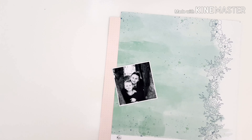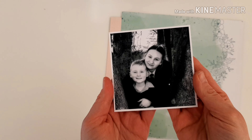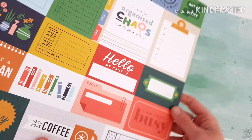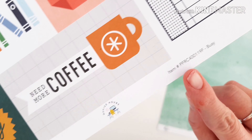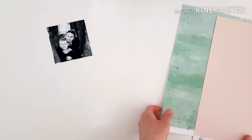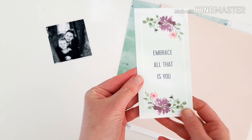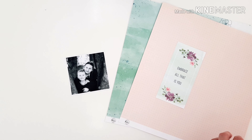Hi friends, it's Amanda. Thanks so much for being here and watching. Joining you today for more Pinkfresh Studio inspiration. I'm using this darling photograph of my two sweet children and both collections today — the Just a Little Lovely pattern paper Hope and the Office Hours, with that gorgeous coral pink color. This one is called Busy, so I'm using both of those pattern papers.